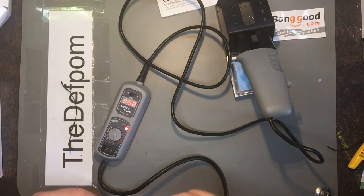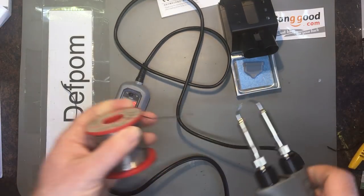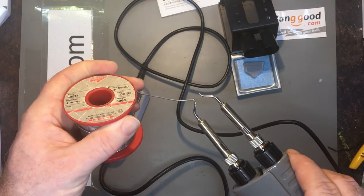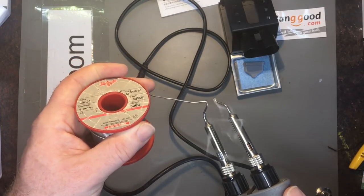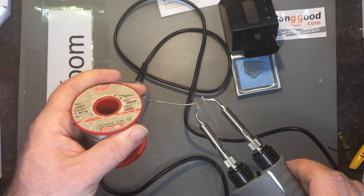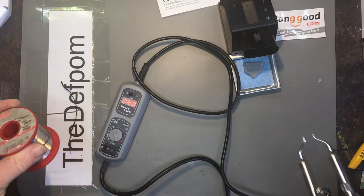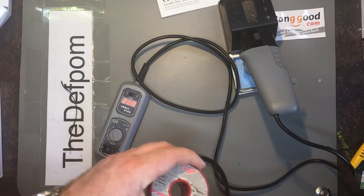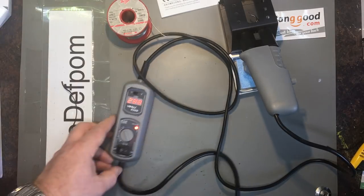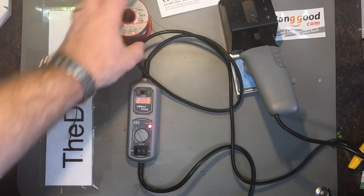It just actually melts the solder. Let's turn the tips and make sure both tips are actually on — yep, they are. The iron is supposed to be ESD safe according to its specs and markings, and it's obviously got a grounded tip, which is always an important thing.